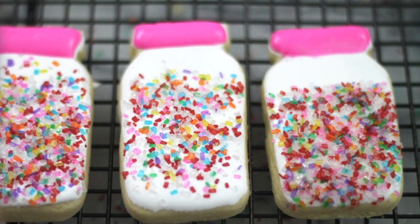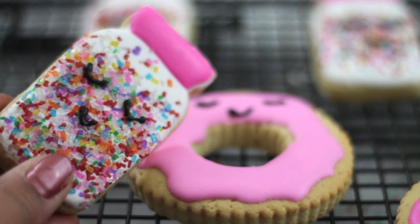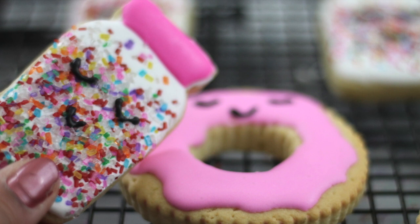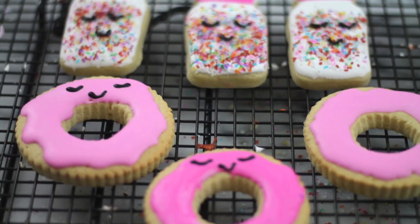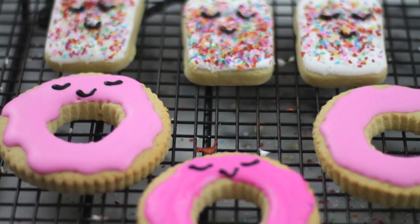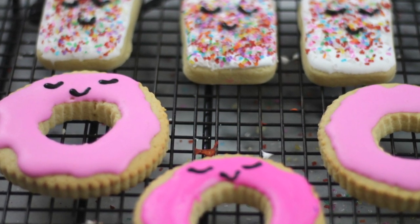In this tutorial I'm gonna show you two different things: one is to make a very cute donut and sprinkle cookie set for all the sprinkles and donut lovers out there, and also how I add sprinkles to my cookies.